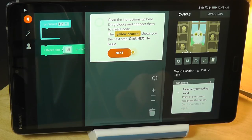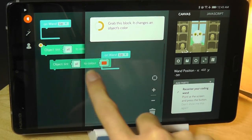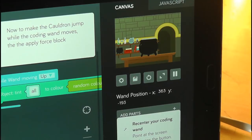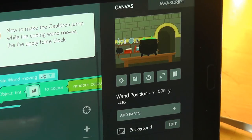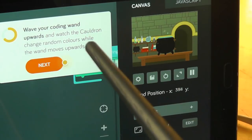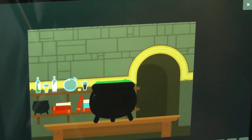The concepts are still the same — things like recursion, for instance, you can learn by dragging these blocks. The instructions say: drag blocks and connect them to create code. The yellow beacon shows up when you can proceed to the next step. It's pretty cool that this is fully working and quite smooth on an Android device. It knows when the wand isn't pointing at the tablet's display based on x and y position, and it's actually using JavaScript for the code running underneath. As you wave the wand back and forth, the color of the potion changes, which works pretty well. You can also full screen the visual to make it easier to see.